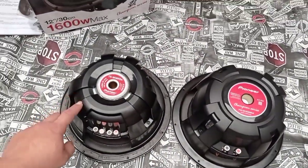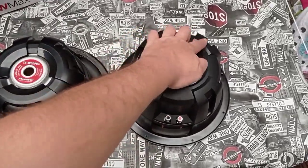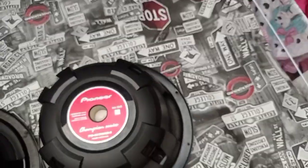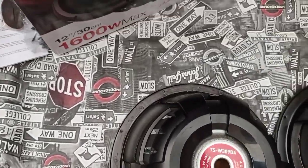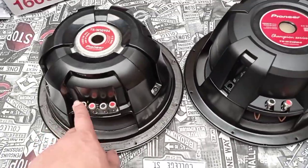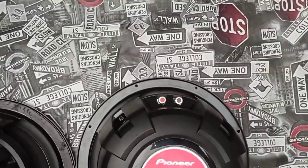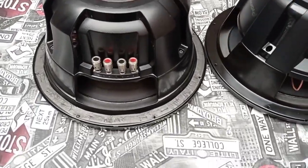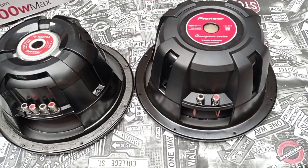A Pioneer decidiu fazer desse jeito: o 312 tem 3 pontos — e o 3012 tem 4 pontos, até a fixação da carcaça é com 4 parafusos. Já o 309 é com 3 parafusos. Os terminais ficam todos de um lado no 309, e aqui no 312 ficam 2 de um lado e 2 do outro. Só quando é bobina simples que vai ter só de um lado. No 309 com bobina simples, os dois do meio não tem, fica só os dois de fora.